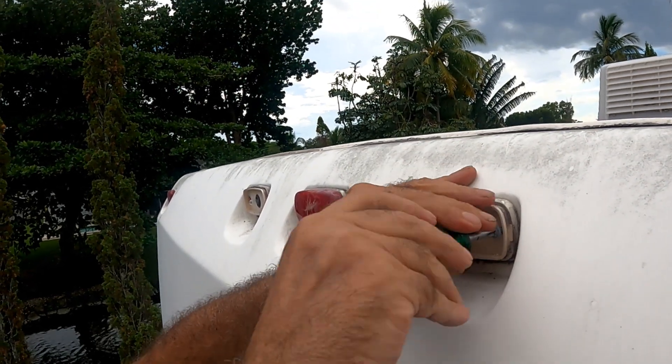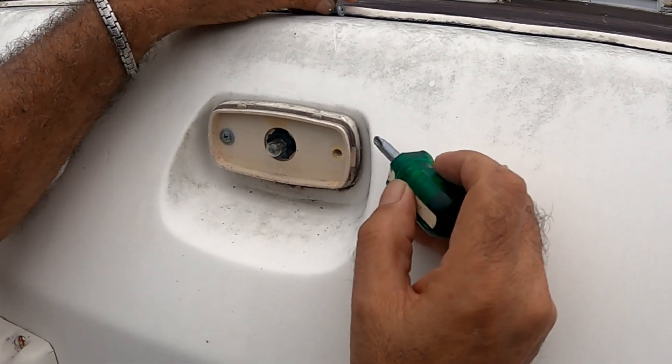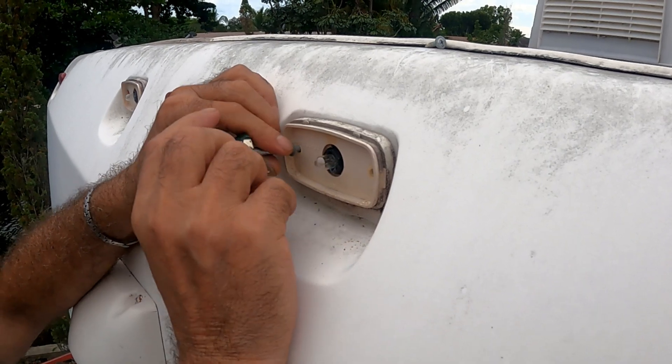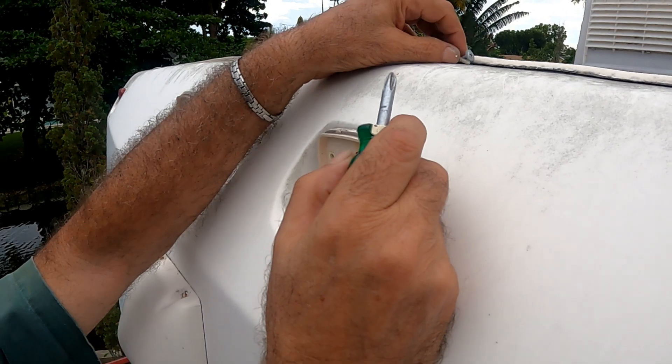Replacing these is simple. All you need is a screwdriver, crimping tool, and butt connectors, some acetone or alcohol, and some cork. You may need a drill and a bit if the holes don't match, and a ladder. I'll include a link in the description for more information on this set and the two side markers.